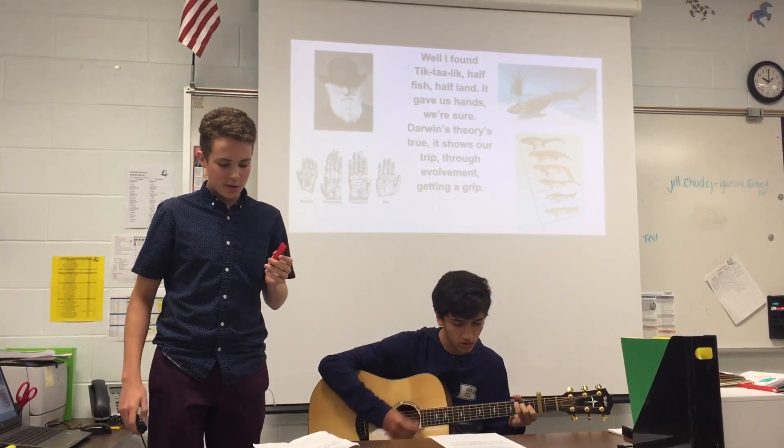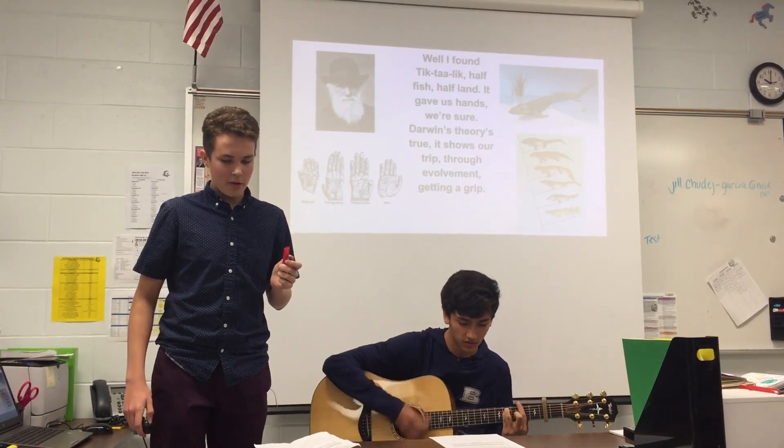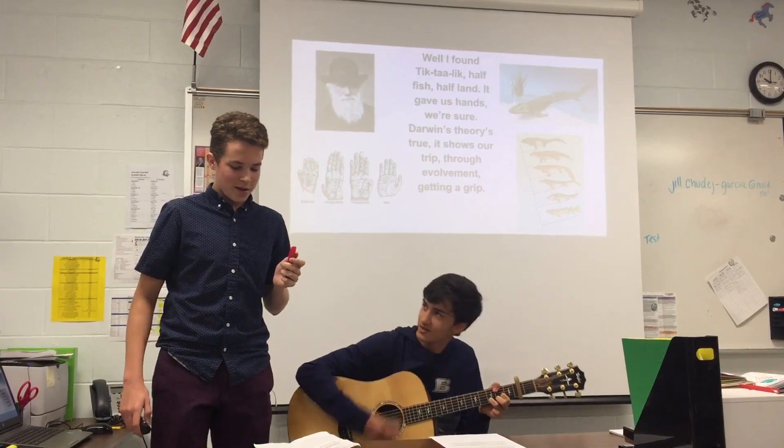Dark winds, dear breeze — it shows our trip through.